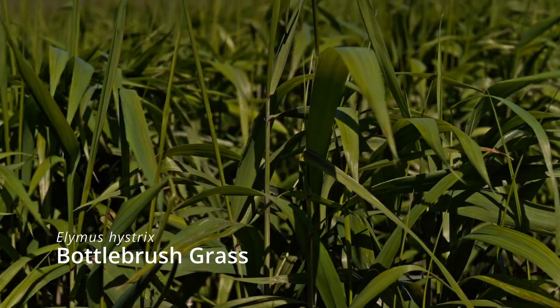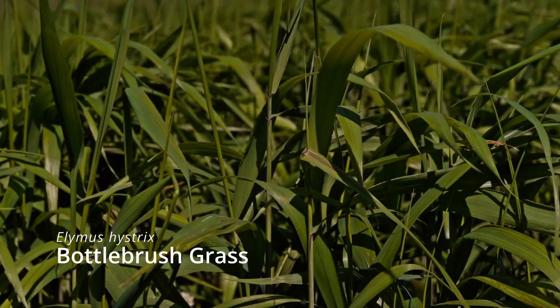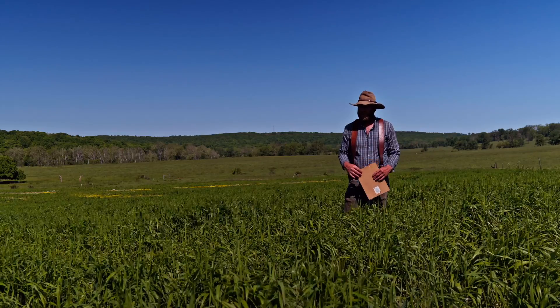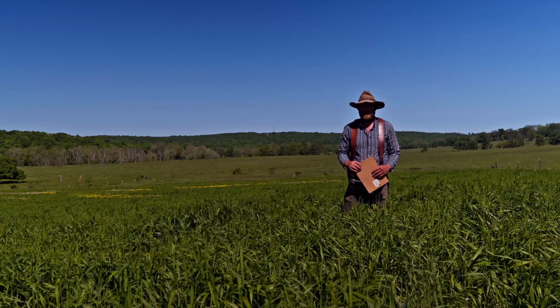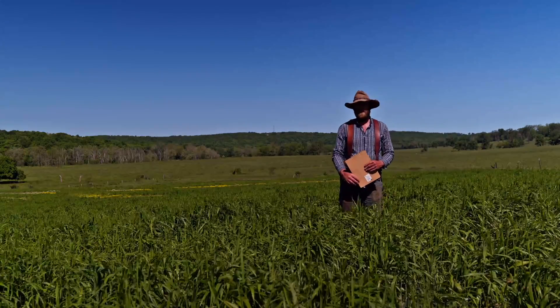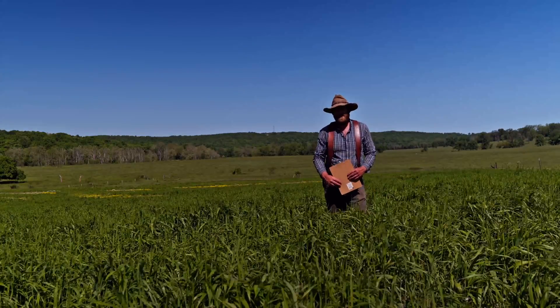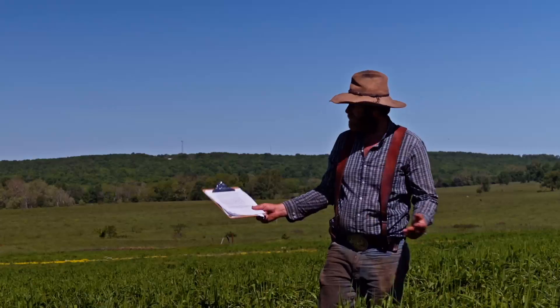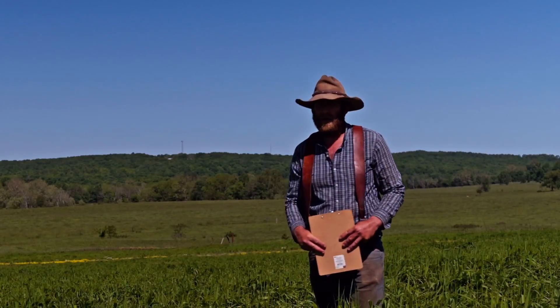I'd say in another 15 days we'll be up around 40 inches tall. Here on May 9th, I dried out a forage sample and we yielded two and a quarter tons per acre on a dry matter basis. So at zero percent moisture, there was 4,500 pounds of forage on this field. This forage yield is all with no fertilizer.